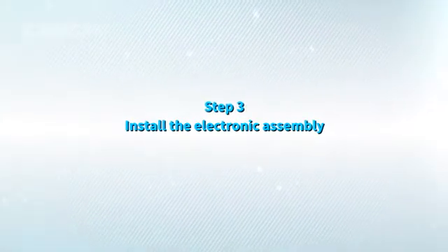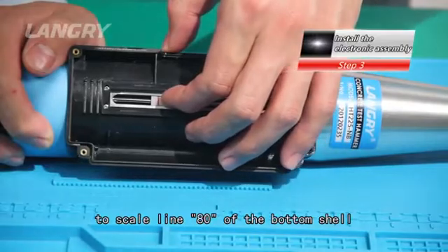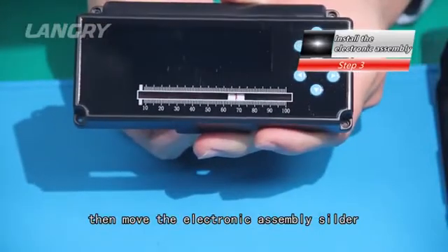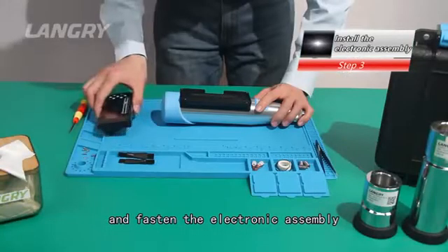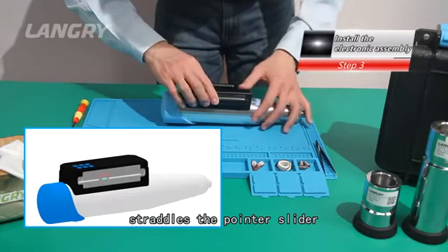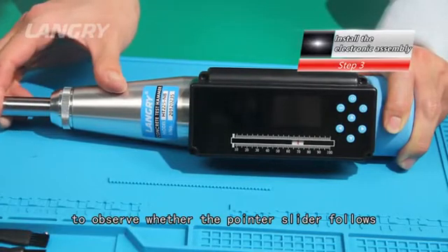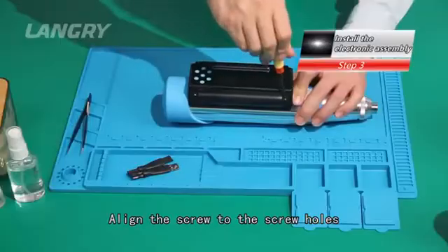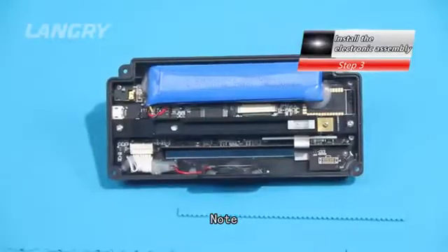Step 3: Install the electronic assembly. First, move the pointer slider to scale line 80 at the bottom shell, then move the electronic assembly slider to scale line 80 of the scale plates and fasten the electronic assembly, ensuring that the digital slider straddles the pointer slider. You can press the bouncing bar to observe whether the pointer slider follows — if it moves, the electronic assembly is well buckled.